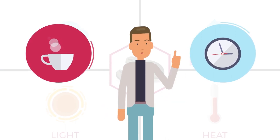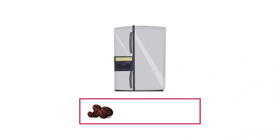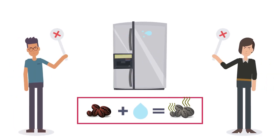Let's consider the options. What about storing your coffee in the refrigerator? We noted earlier that moisture can make coffee go stale earlier. Refrigerators are generally too moist to make for optimal coffee storage.